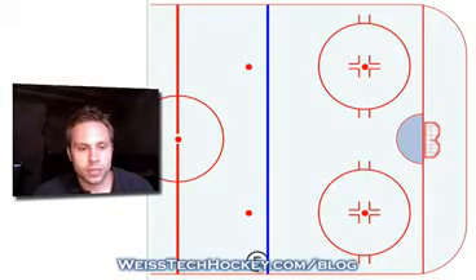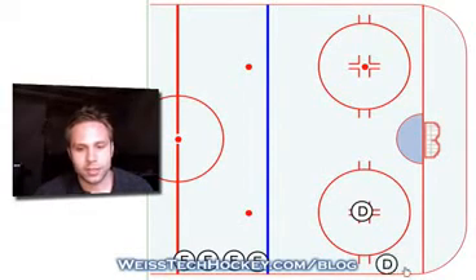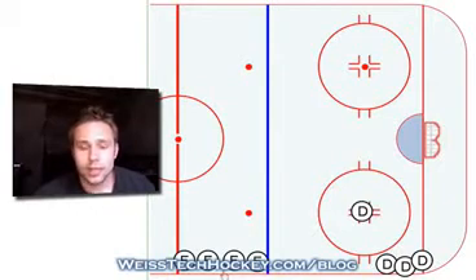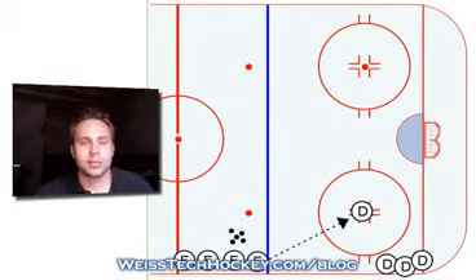We're going to start with a line of forwards on the blue line. Then you'll have a defenseman start about at the dot, and your other defenseman just line up on the side out of the way of the drill. We'll have a group of pucks with the forwards. To start the drill, the first forward in line will basically just make a stick-to-stick pass on the stick of the defenseman.